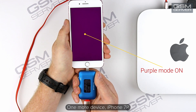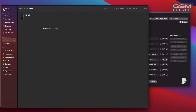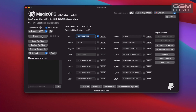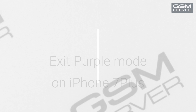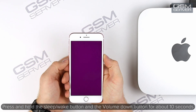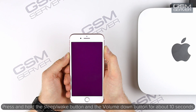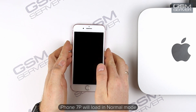One more device — iPhone 7P. Press and hold the sleep-wake button and the volume down button for about 10 seconds. iPhone 7P will load in normal mode.